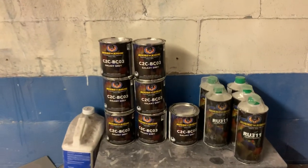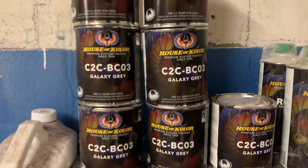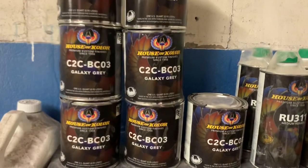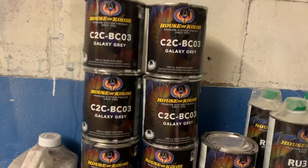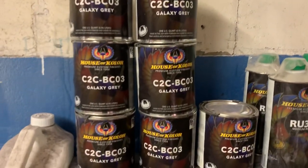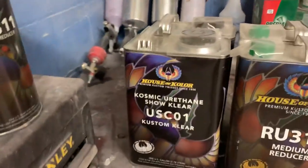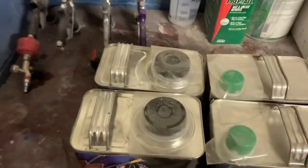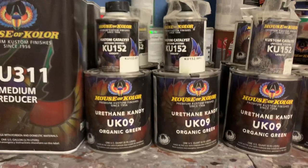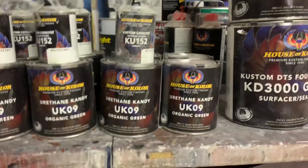What's good YouTube? Back. House of Color — y'all know what it is when y'all see this. It's about to go down. We got two gallons of everything: this the base coat, this the clear coat — we got two gallons of that. This the reducer, this the candy. We got two gallons of everything y'all.